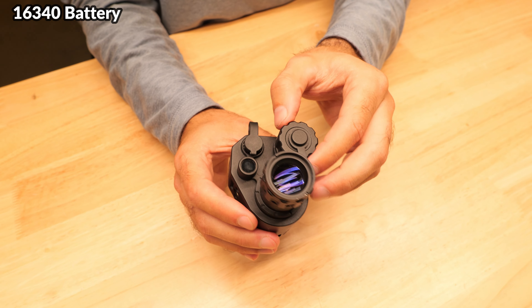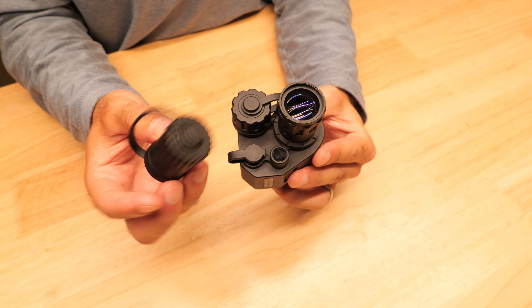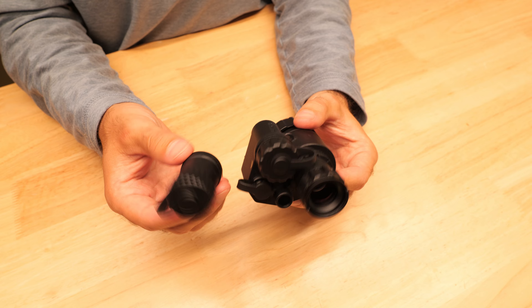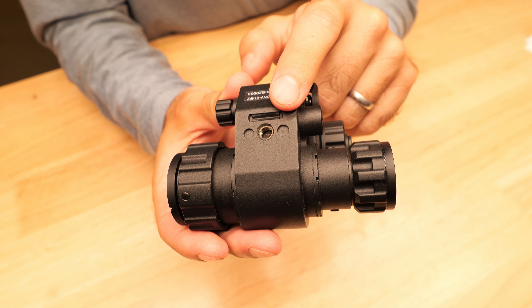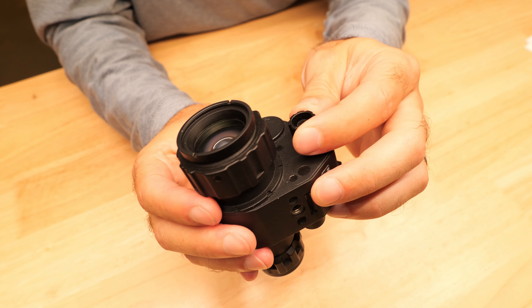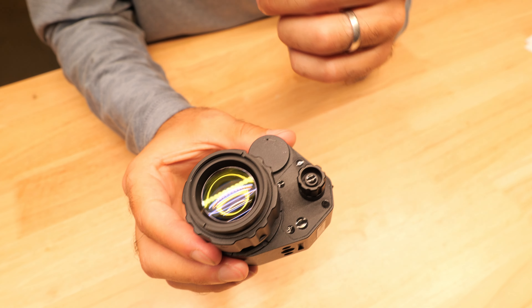There's a small port here which will allow you to connect to the ADNV RS2 digital recording box. The current configuration supports a 16340 battery, but they also include an extended battery cap which will allow you to run a larger 18650, which will dramatically improve the runtime. On the side we've got a PVS-14 style threaded hole for the mount, and on the other side we've got the power and control knob and the eyepiece, and inside we've got an 800 by 600 OLED display.